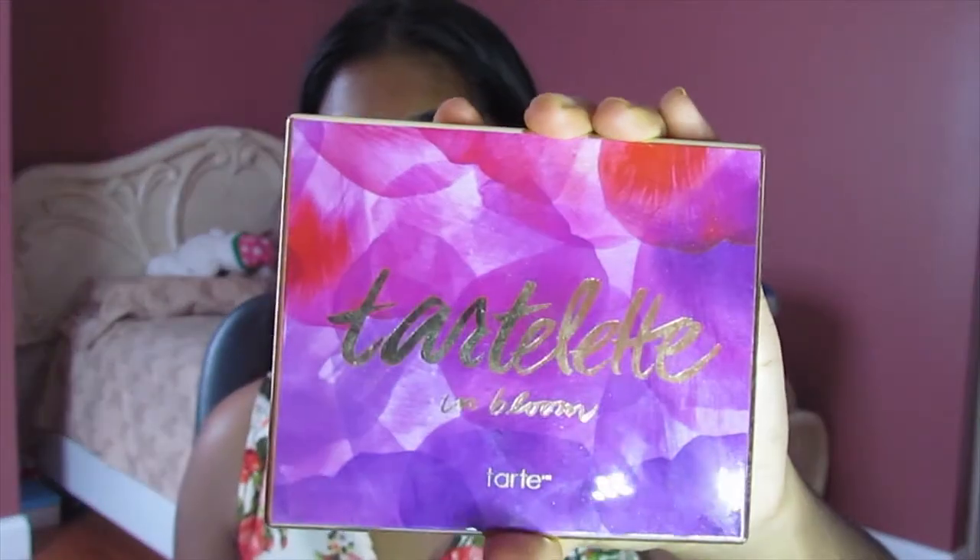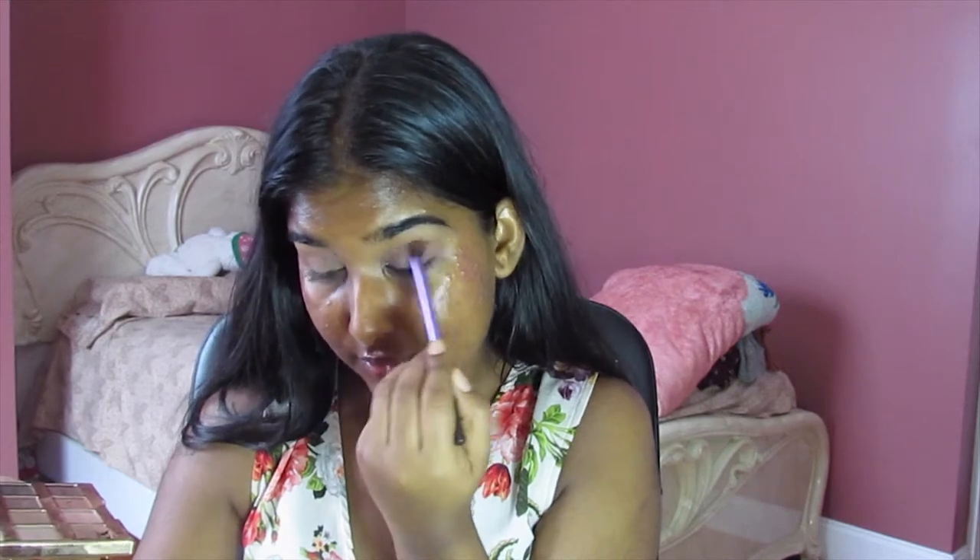Remember, not being too precise. I'm going to go into my Tartelette in Bloom Palette in the shade Sweetheart and just start building the crease. They have a fallout, but as long as it's pigmented, I don't think I really care. So just pop this in the crease.